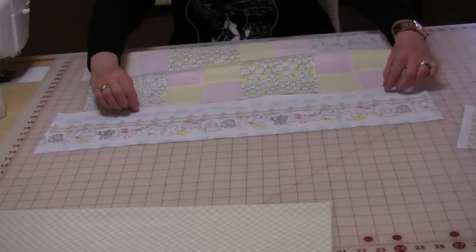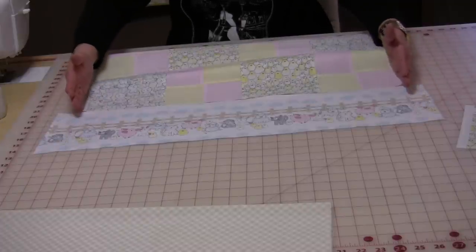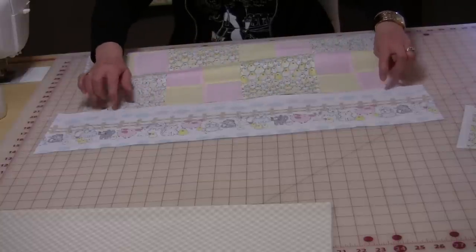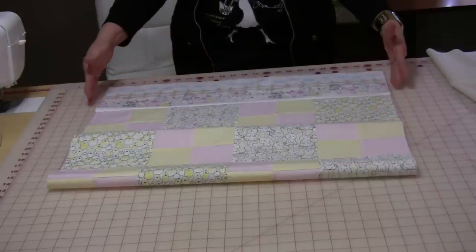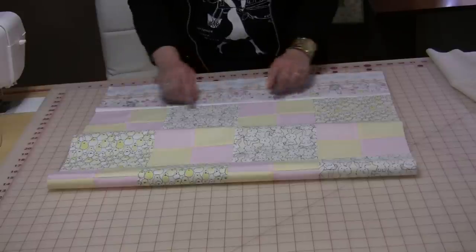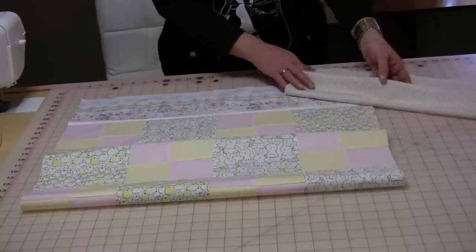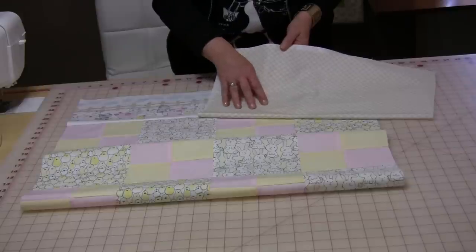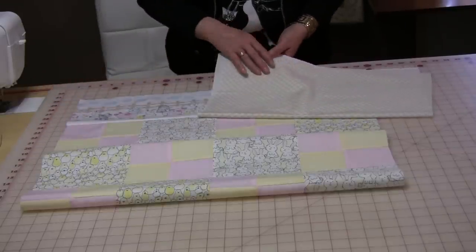I'm going to sew the top and the bottom on using a quarter inch and then trim it down. Be careful that you do not stretch it and you leave them both the same size. This is a great way of using up those large borders because you can put them inside of your quilt — you don't always have to use them for the outside. For the outside border we are going to make a very large border from this tan gingham, and we're going to do a 6½-inch border all the way around.